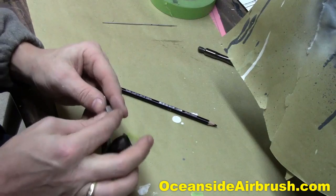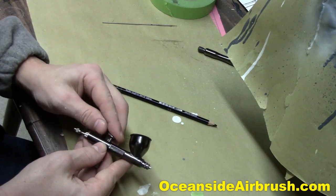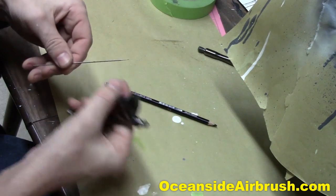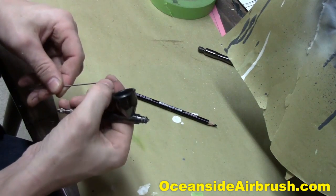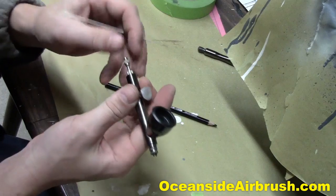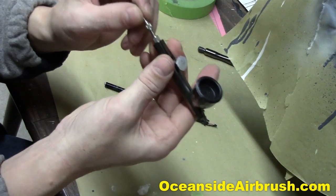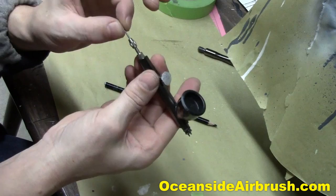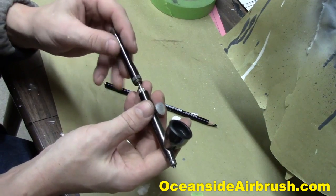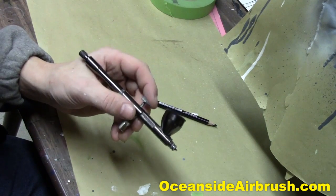Now we're done building the trigger top. Go ahead and drop the trigger back in into the airbrush. Make sure it's pressing the valve just right. Then go ahead and put the needle back in. Loosen the chuck again so that the needle goes through properly. Slide the needle all the way through, give it a little seat, give it a couple of taps to make sure it's all the way down, lock the chuck, and replace the handle. Voila — you've got yourself a super custom airbrush trigger tip, or trigger cap.